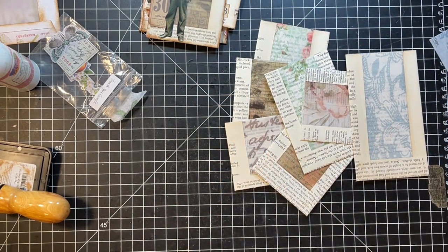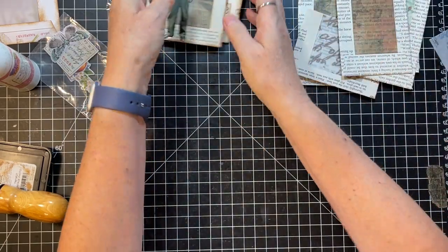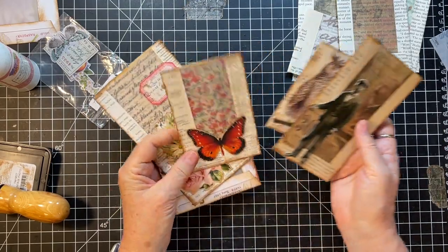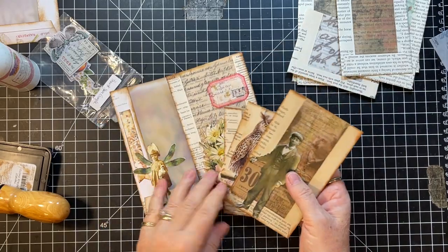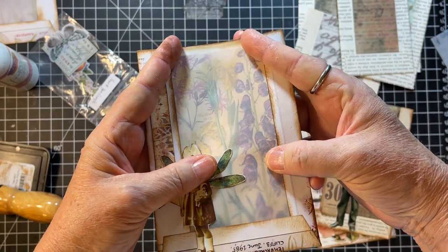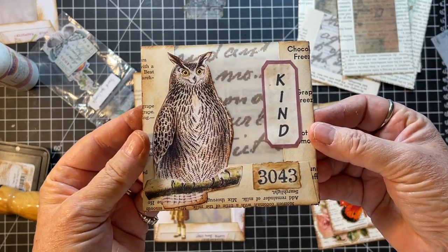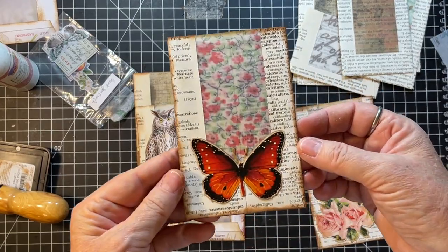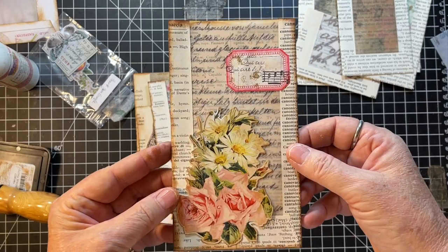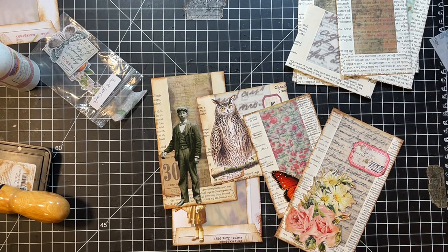I've got seven more to go and we're out of time, but we can make those later. How many did we get done? We got five completed - that's pretty good. I'll show them up close: there's that one where you can see the book page in the back, there's the little guy we just did, there's Mr. Owl, there's the butterfly, and then there's this one. Thanks everybody - thank you Rachel for another fun challenge, I loved it. Have a grateful day everybody, we'll see you in the next video. Bye.